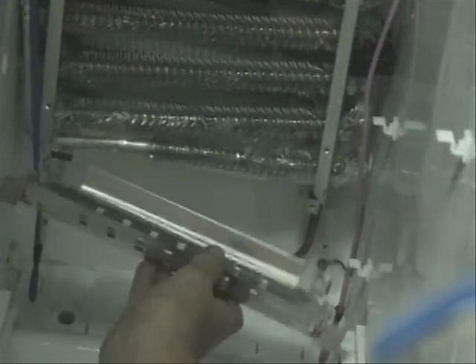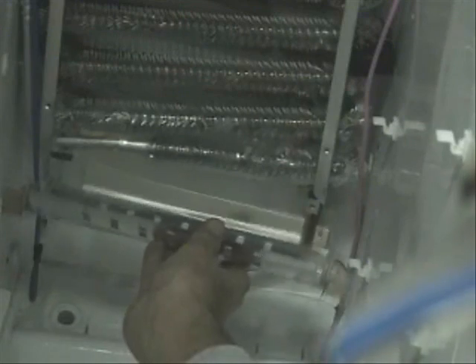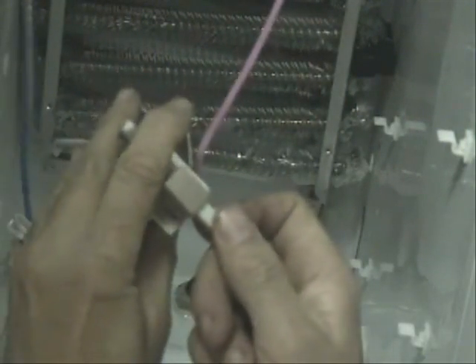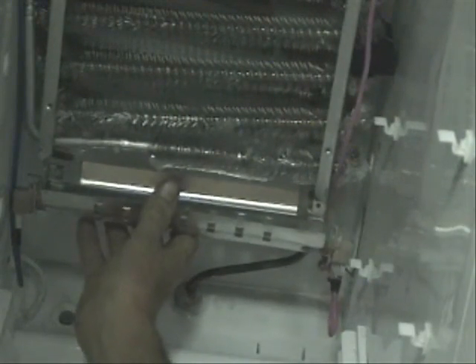Now I'm going to install this new defrost heater right over here. First we'll plug in these wires on these connectors. There we go.